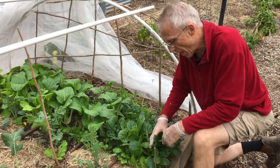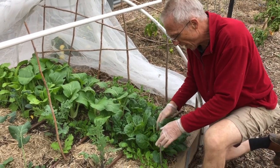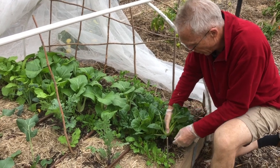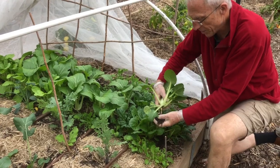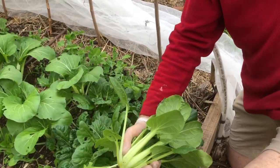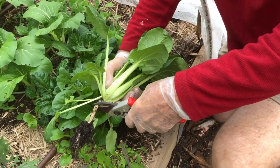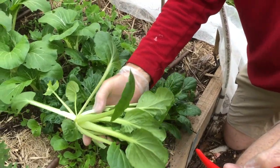So this is the first harvest from our emergency veggie patch. I'm about to harvest some tatsoi, just gently pulling to not disturb other plants around it. What I'll be doing is trimming off the root, and this will form part of the produce that we'll take to Banzig.